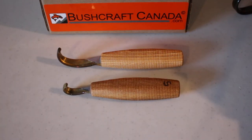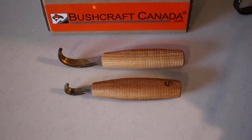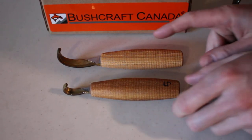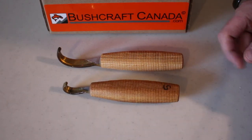Hello, Paul Rumson from bushcraftcanada.com. Just going to do a quick video today on some of the products we have in from Svente Dav in Avesta, Sweden. He's a blacksmith of some renown actually and the quality of his products is excellent. The reason I don't often do videos on them is because they normally sell very quickly and I just don't have the products available and there are very long lead times on them.